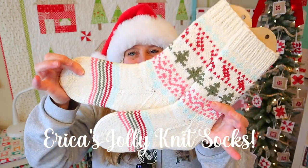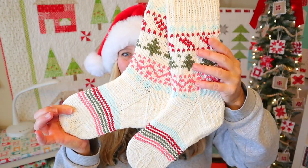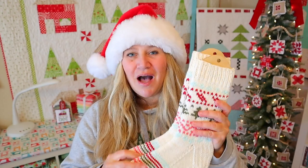So this year I wanted to do something a little bit different, so I am releasing the Jolly Sock knit pattern. These socks are so cute — they have these adorable little stripes on the bottom and then a fun colorwork section up here on top, which I will talk about in just a second. One of the things I love about these socks is they are knit on Aran weight yarn, which means they're super soft and squishy and they're kind of the perfect cozy holiday knit.